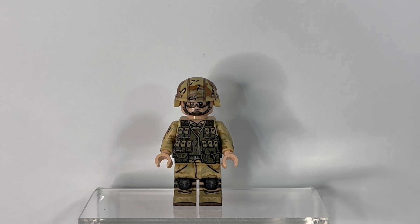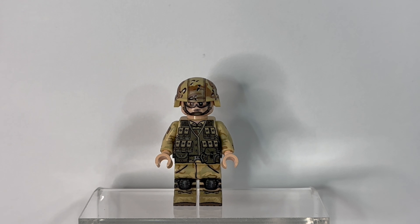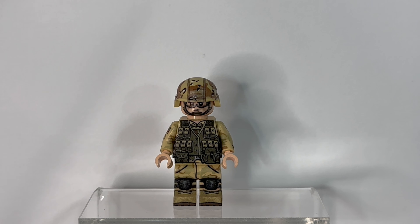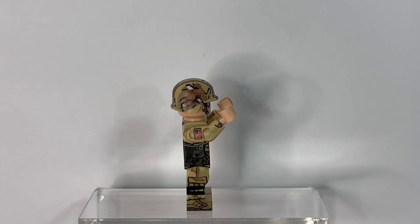If you've seen my Army Ranger V3 review, you'll notice this figure is pretty similar. A few notable differences are the face and the grenade vest that covers the body armor vest. The grenade vest is well detailed, with a lot of grenade pouches that really set this figure apart from the others. Going down, there are similar pouch prints to the previous Ranger figure, as well as the same knee pads that are present on all the Blackhawk Down figures in this line.